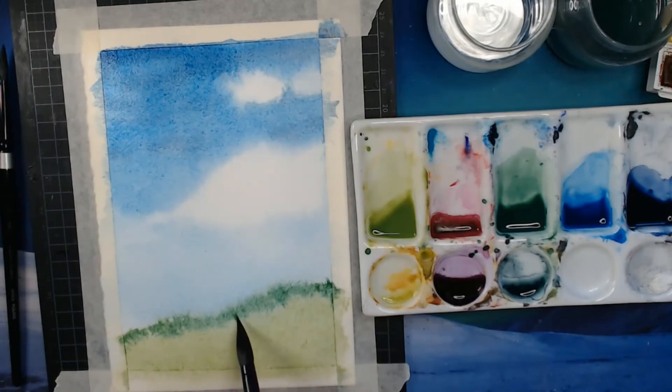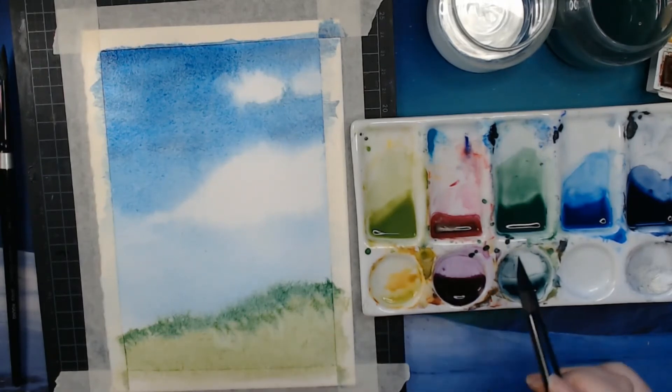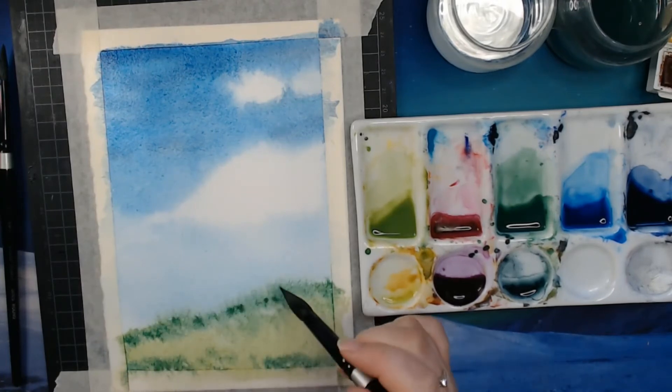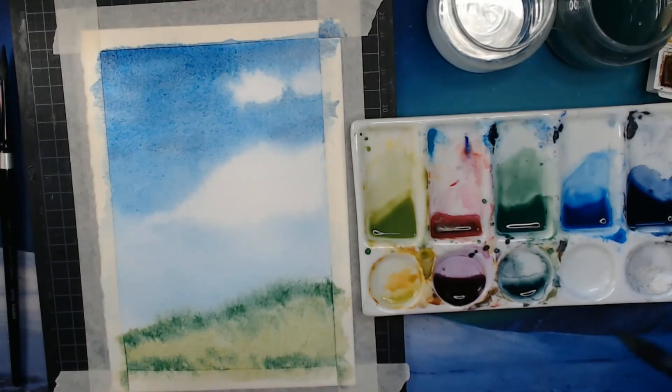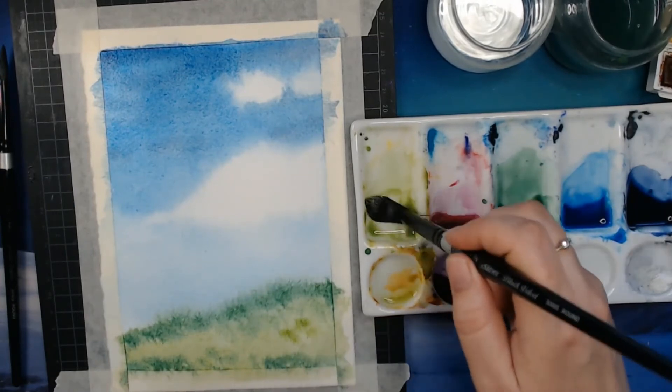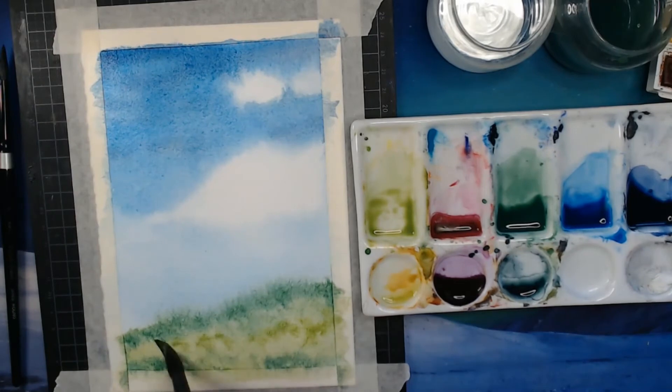Something like that. We also have some part of that forest down here. This is just the first layer — we will go in and put on more layers and darken up this area and put in more detail. So this is just the first layer. That part got really light so I'll just put in some more pigment. Then I'll let that dry and come back.